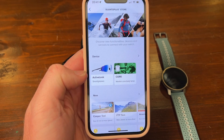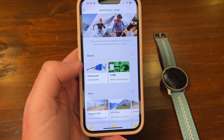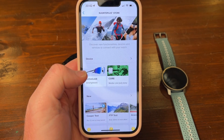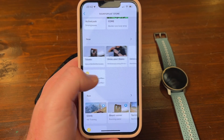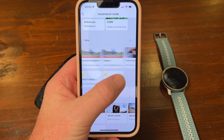In the Suunto Store, two of the newest are Active Look, where you buy glasses and it shows information from your watch in the glasses — very cool — and Core, which helps you with body core temperature and a couple of other things. There's also a whole list of new stuff; Suunto is really upping the game, which is awesome.